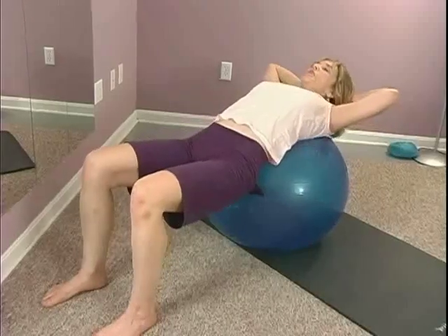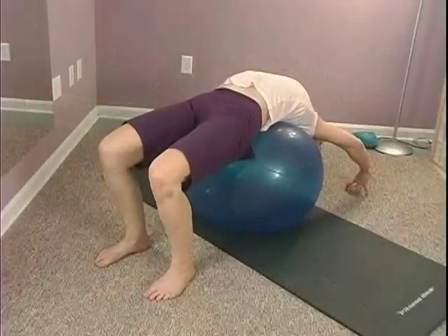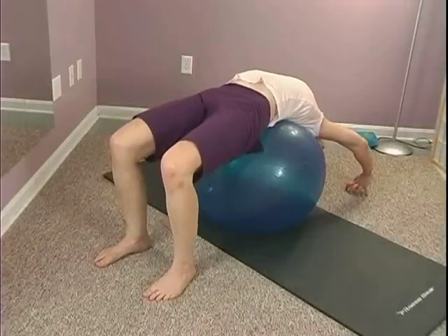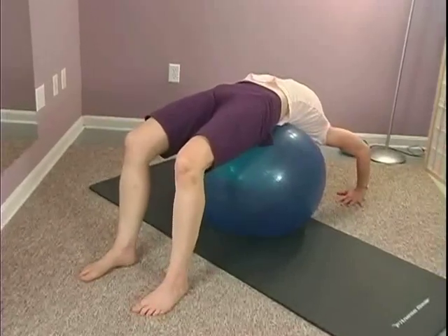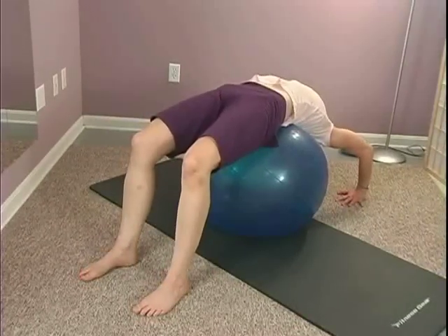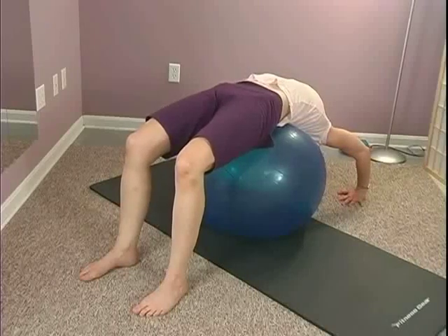Inhale and then exhale, keeping your feet parallel, slide back down, belly strong. Move straight from your hips, not angled out to the side. Maybe get your palms down to the floor and do a little bit of a back bend here — draw your elbows in so that your stretch is still supported.